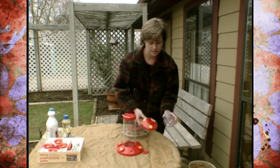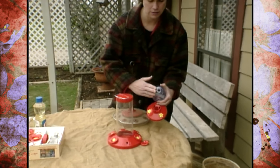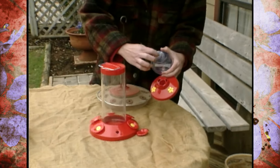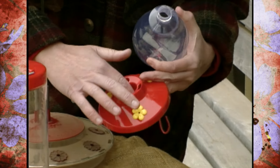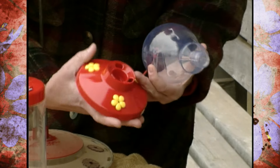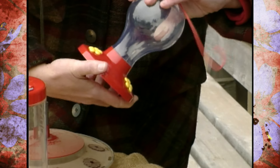Now this one disassembles really well, but there are a couple things on here that might not be so easy to clean. One is it's got a really narrow opening here, and then there's all of this part down in here that might be a little bit hard to clean. So that might not be one of our best options.